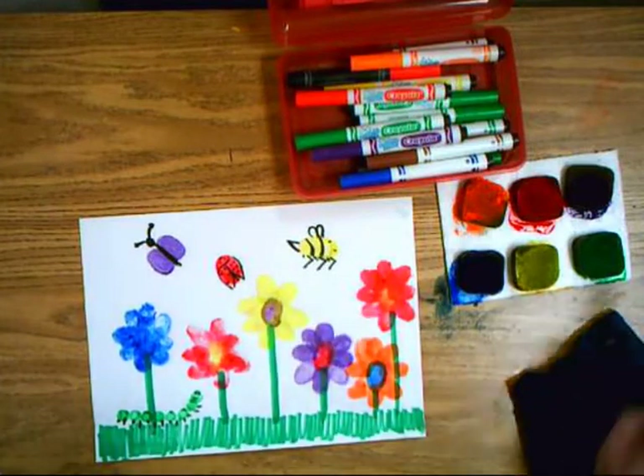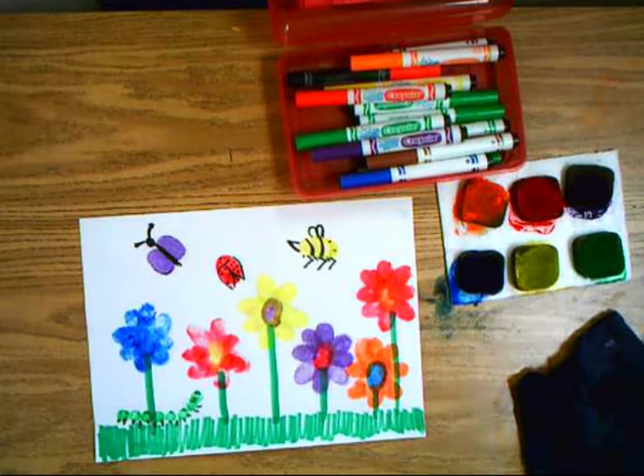Start with the flowers and if you have extra time you can do some bugs too.